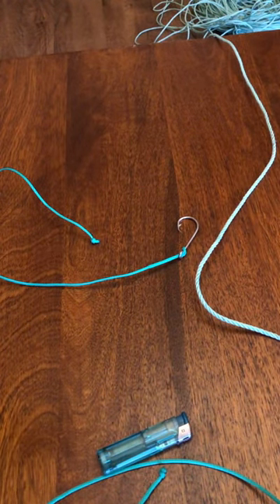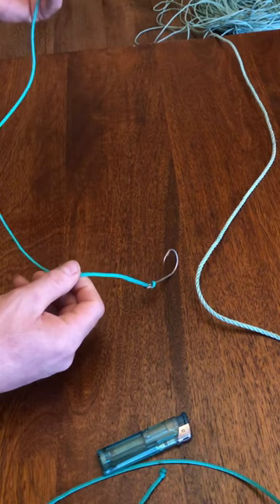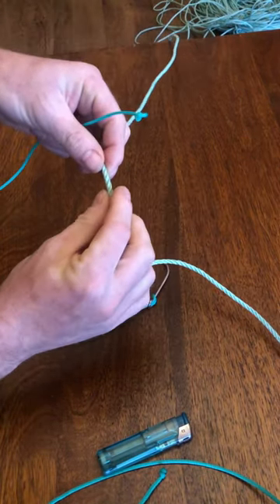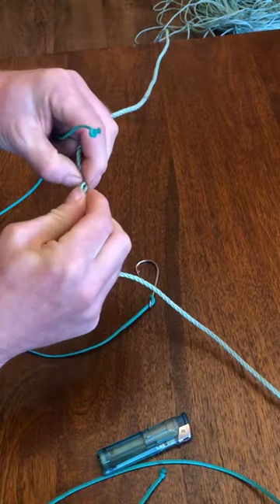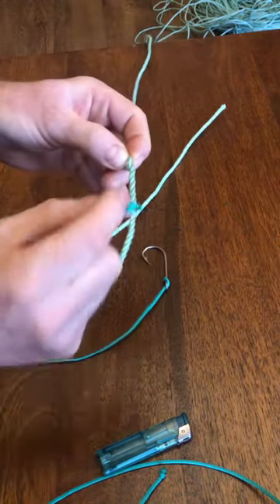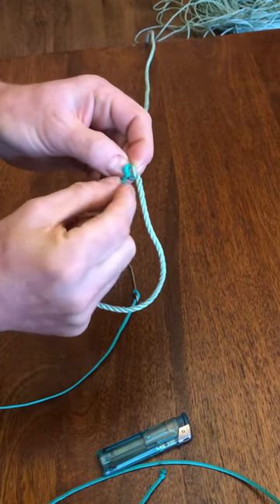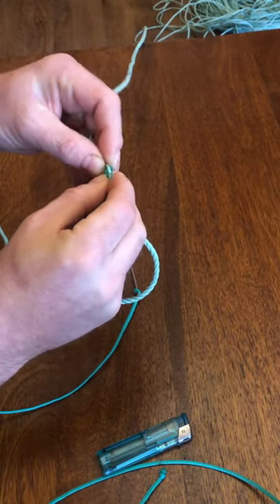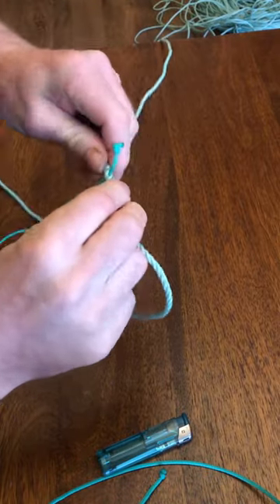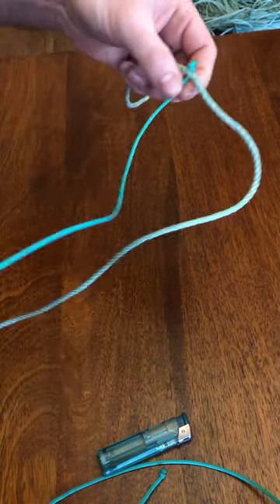This is the professional way to attach your hook link to your main long line. All you've got to do is open up the clasp, push the knotted end through, and pull up tight against it.